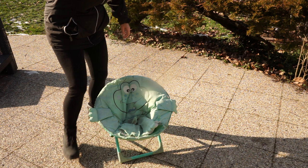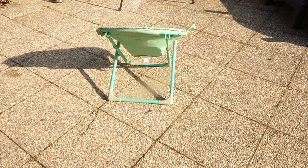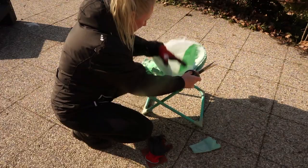This chair I bought at a frip shop for two euros, but after three years with sun and rain in the garden it's completely destroyed. Well, not completely, because the structure is still perfect and the last layer of fabric as well.